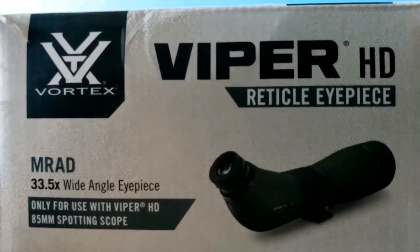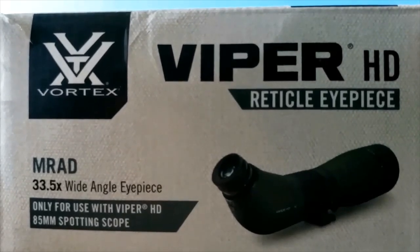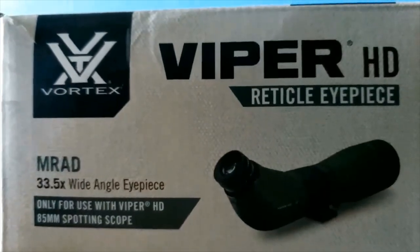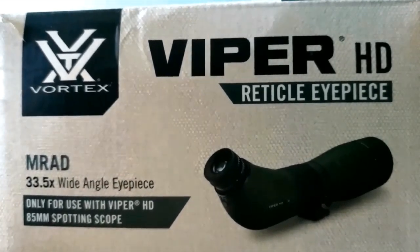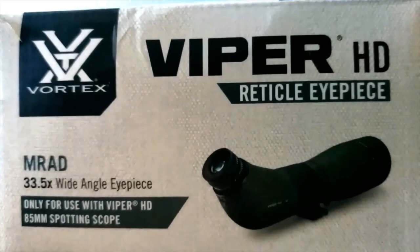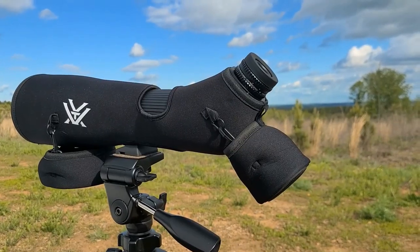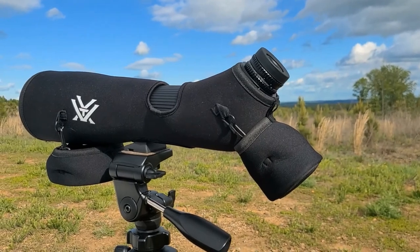As far as having someone come with you to spot, it will give them more opportunities to help you out. This can actually make you a better shooter because you'll learn to call your shots better when you can see where they're actually going — since a lot of people don't fully understand what wind does to a bullet. The Vortex spotter with the new reticle eyepiece is a great setup.